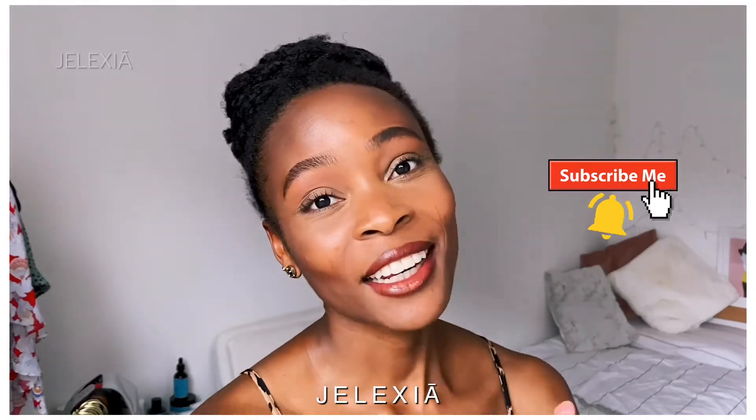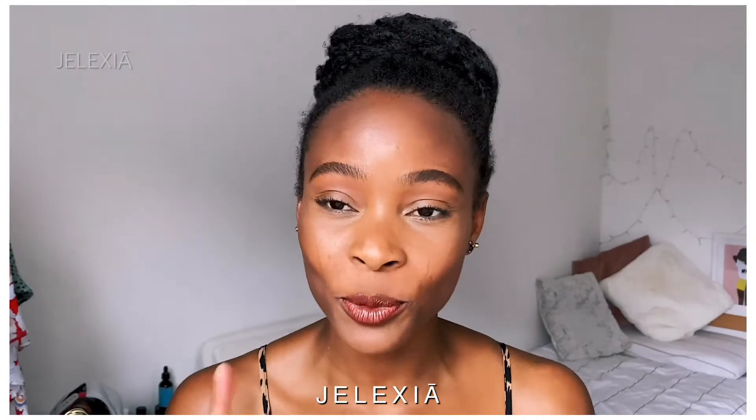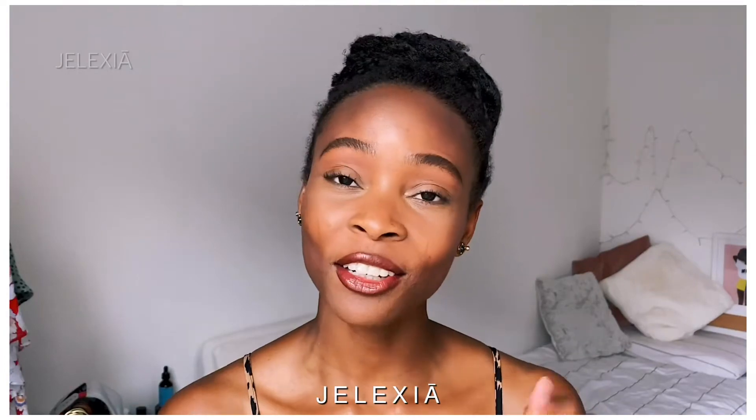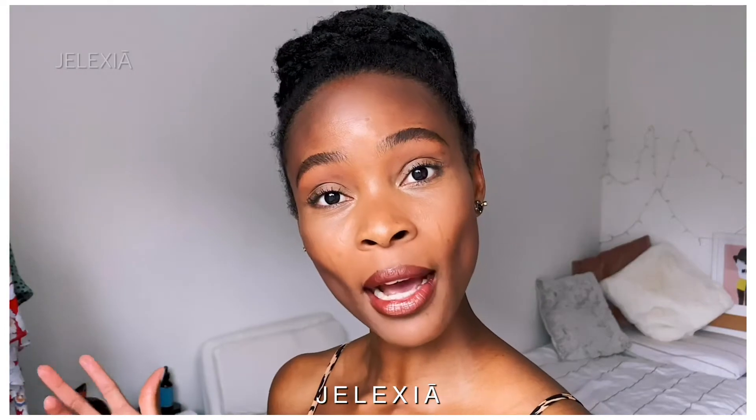If you are a returning subscriber, what's up, what's popping — thank you so much for your support. If anyone of you has a question on hair or anything specific about this video, just go ahead to the comment section and ask me anything. I always go through my comment section and I respond to everyone. You can also DM me on Instagram — I always answer there.